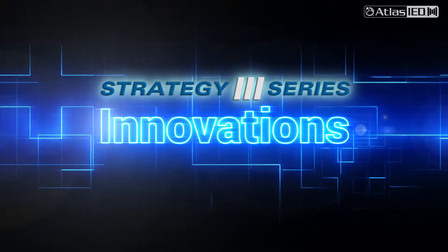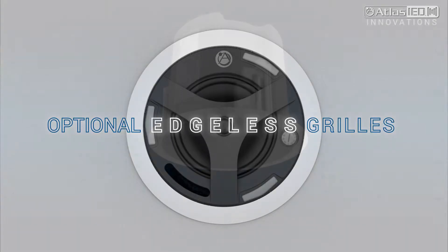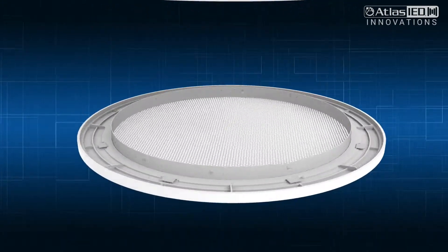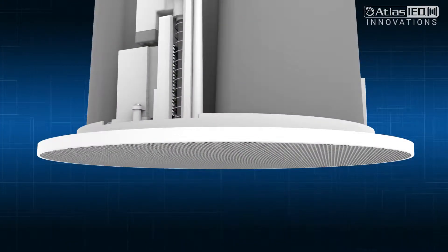Let's introduce you to another Atlas IED innovation called Edgeless Grills. To install, you simply remove the standard grill and replace it with the Edgeless Grill. It's easy and secure.